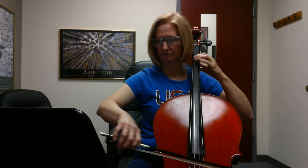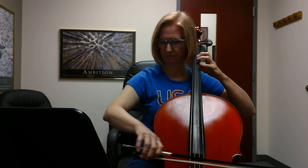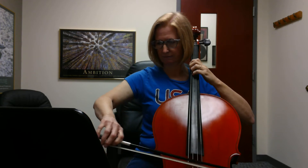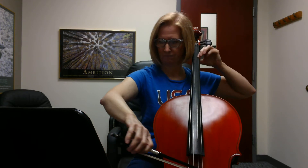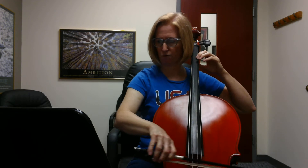Extend. Extend. Extend. Extend. Extend. One, two, three, four, and one.